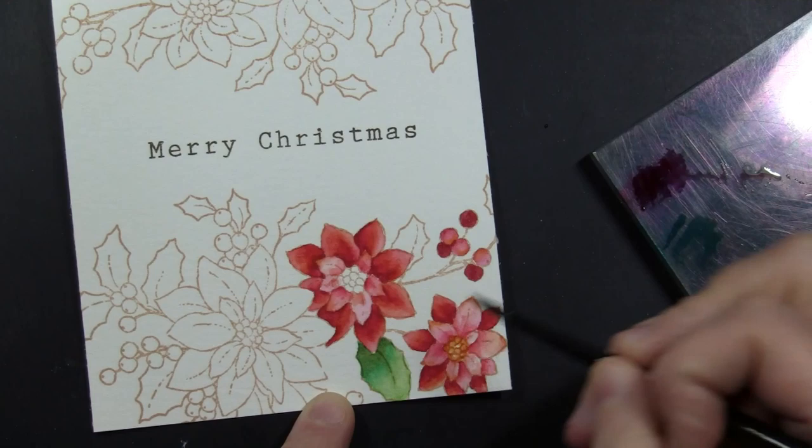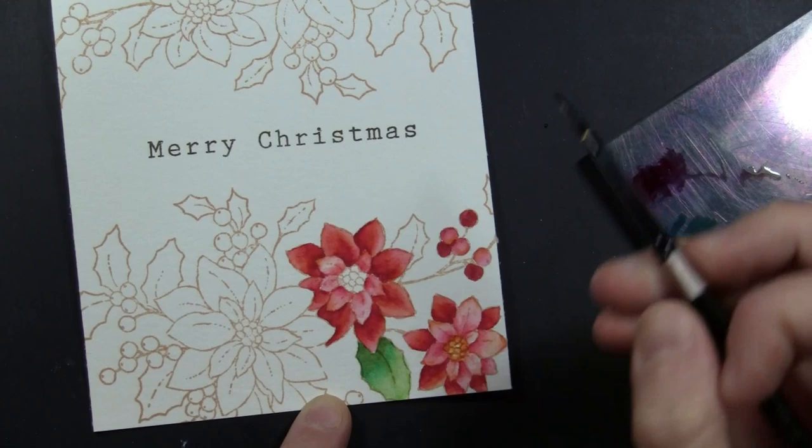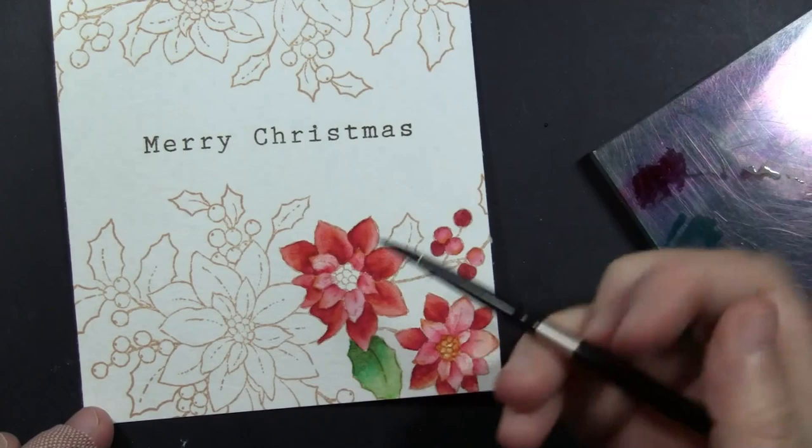I pick up a little color off the acrylic block mixed with water and add a touch of shading to these petals while they are still wet. You can see along that edge those two petals were starting to morph into one, so I added a little bit of darker color along the edge just to define the petals from each other.